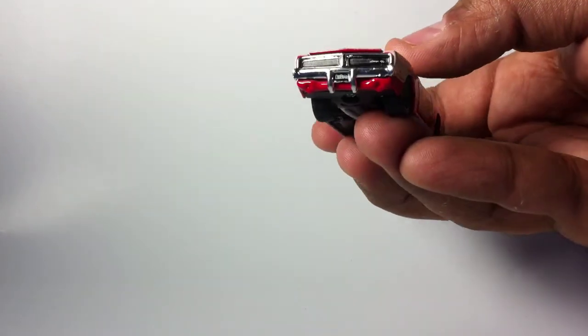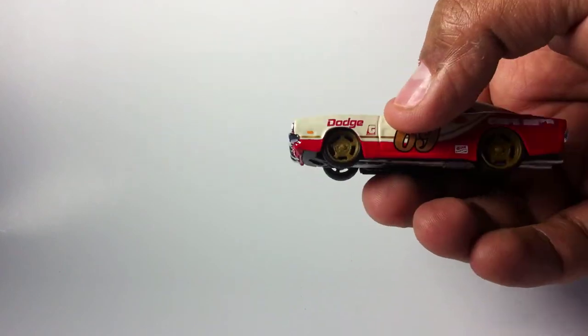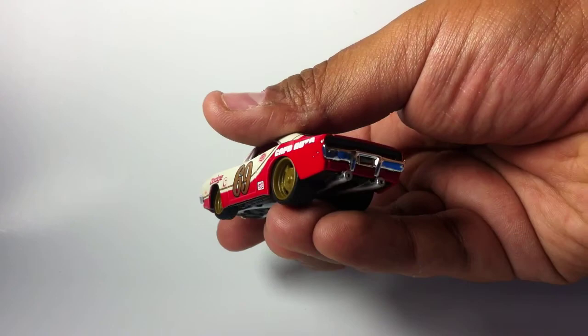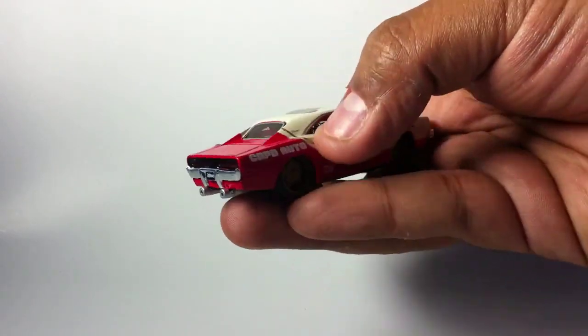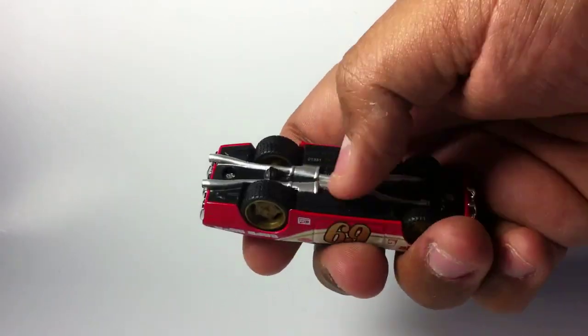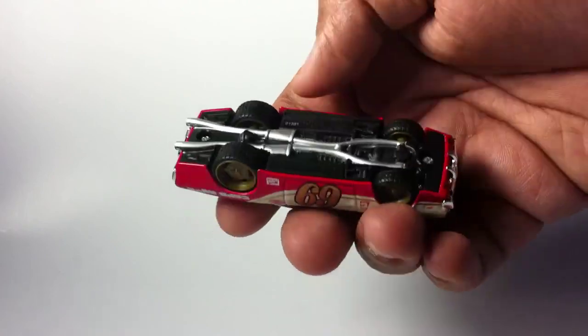Check out that chrome grill, the license plate says 'All-Stars,' and look at those really fat rims. It has the exhaust system in the back, and the bottom is plastic, but the exhaust system is all painted silver which is nice.